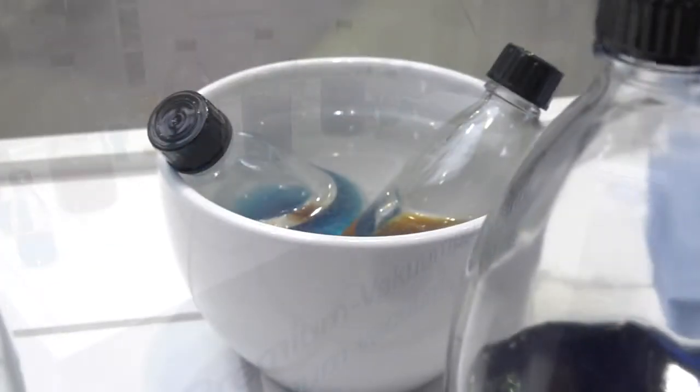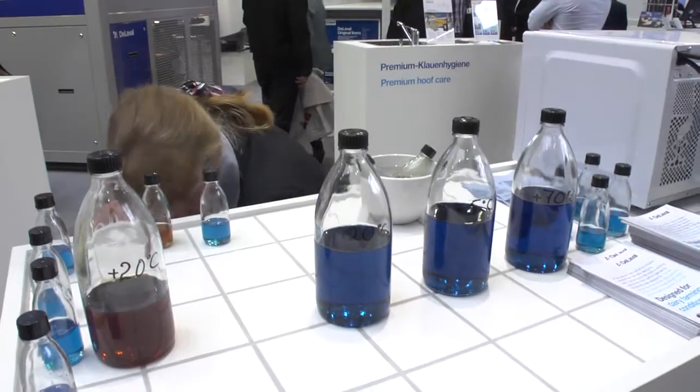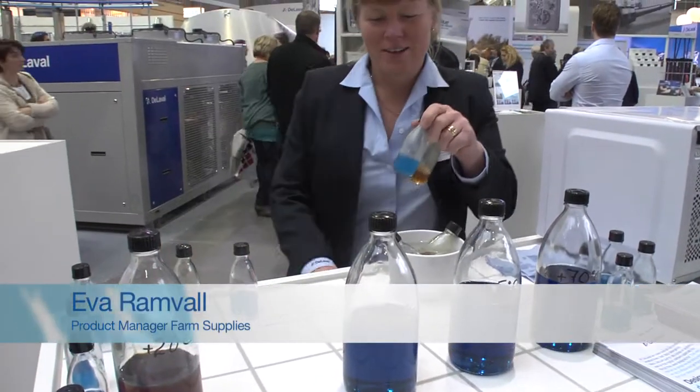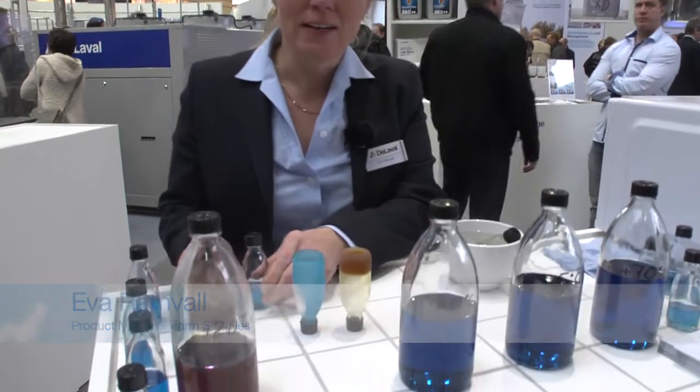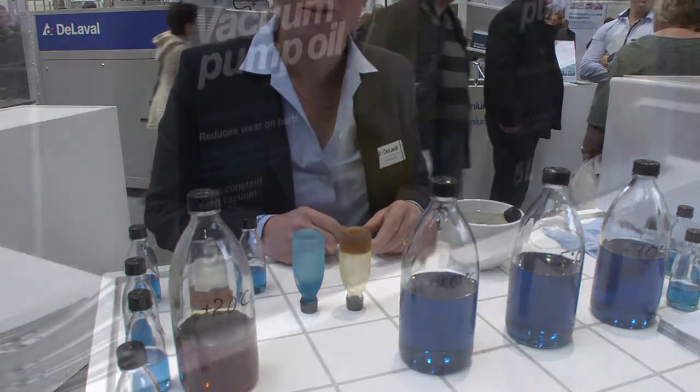I put two samples into hot water, and out of the freezer I take two samples that have been really cold. If we turn them upside down, we see that one is still very, very thick and sticks to the bottom of the flask.